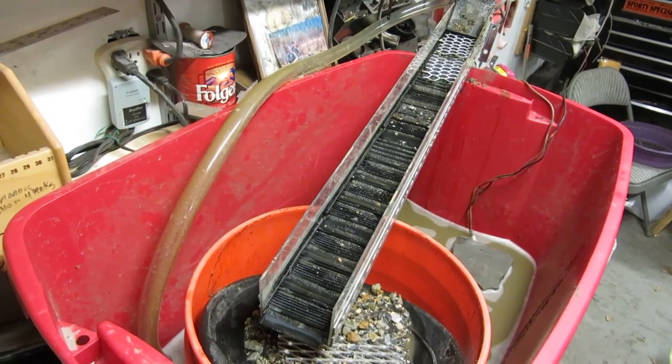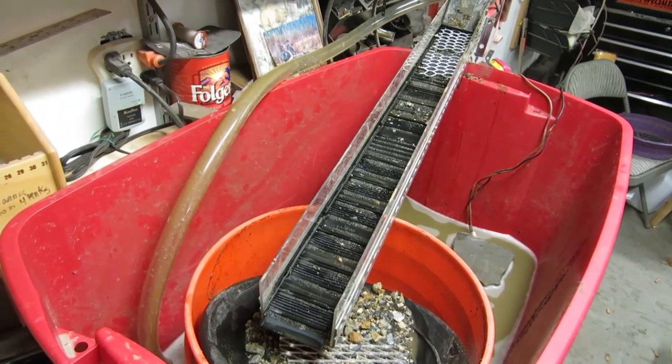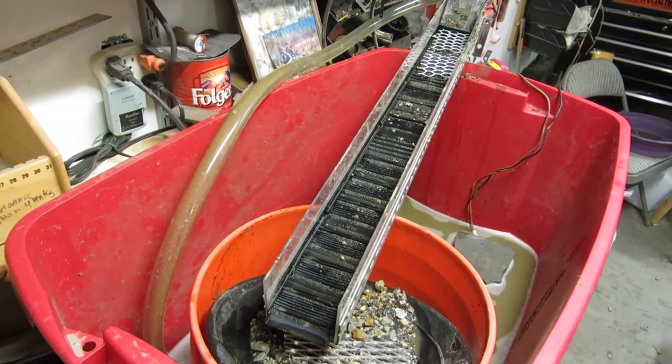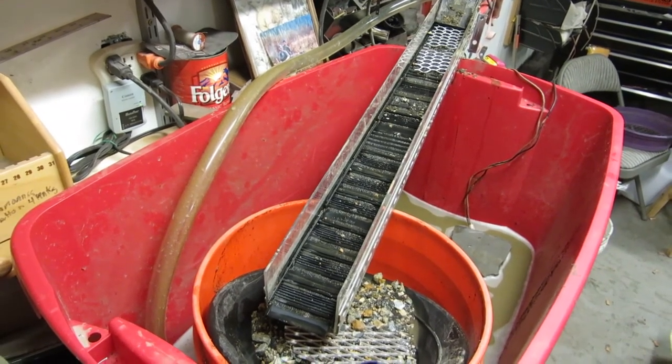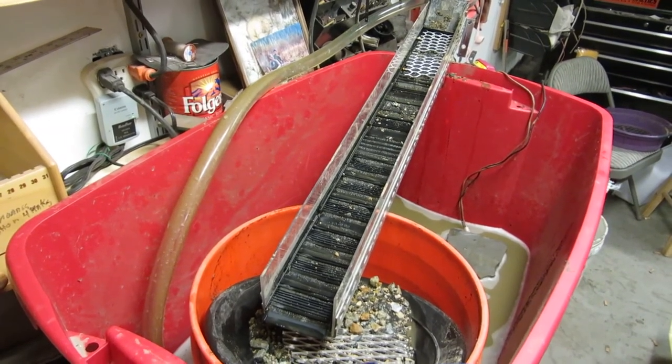It's amazing how much gold Gold Hog Matting catches. You do lose some — you can lose some. But like Doc said, it's the law of averages. If the material's there, just re-run it — it's still there. That matting will catch the gold.